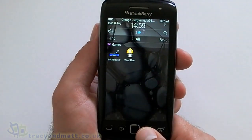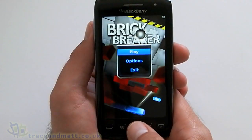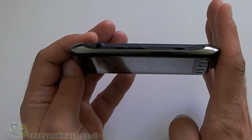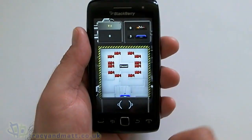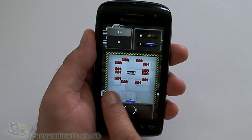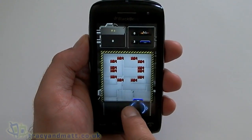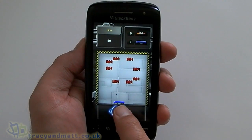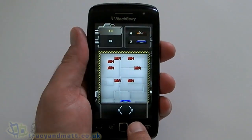Games — just the standard two: Brick Breaker and Word Mole. Let's have a look at it on the Torch, see if it works in both modes. Yes it does. It's not really full screen there, it looks better like that. Oh, that's quite cool — nice and smooth, that's what we like to see.